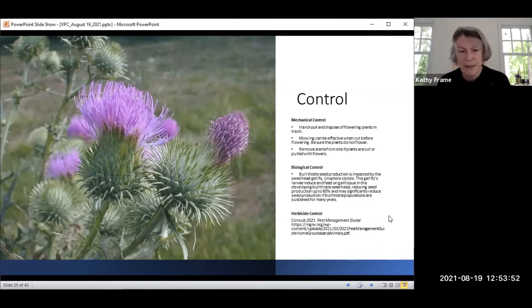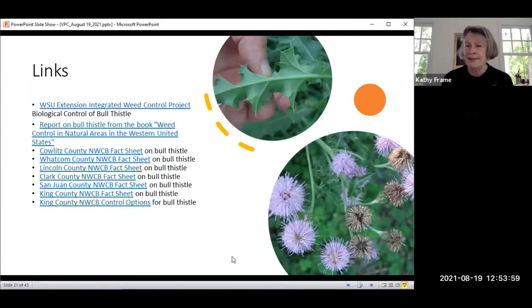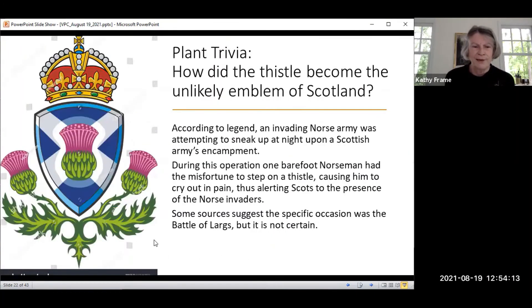For chemical control, your pest management guide is the best source of resources. There are also lots of links available, and a great close-up image showing those spines, the hairy underside of the leaves, and the flower heads. As a bit of plant trivia, the bull thistle is actually in the coat of arms of Scotland. This is because during an invading Norse army's advance, a barefoot sentinel stepped on thistles, screamed mightily, and alerted the Scots to their presence. It's believed this happened at the Battle of Largs, though no one is certain.